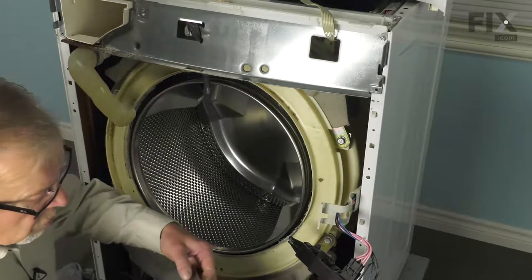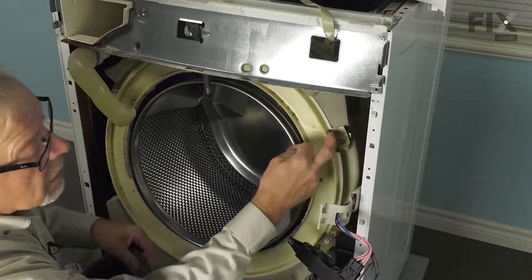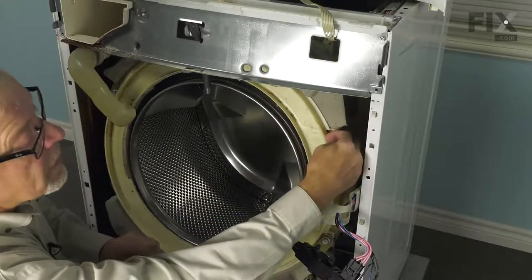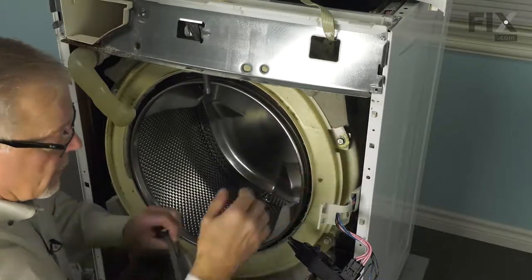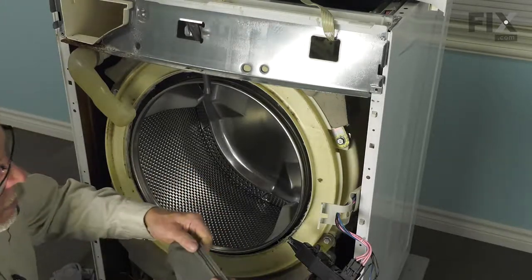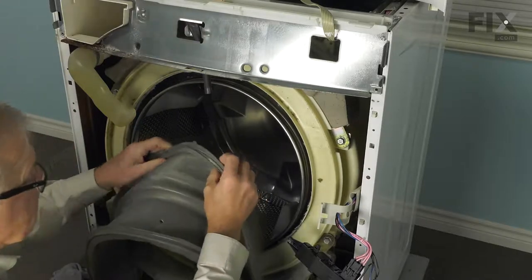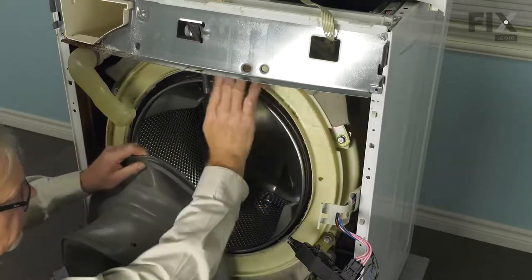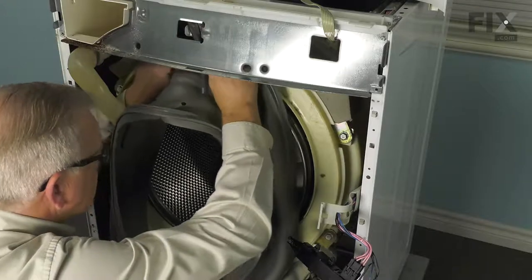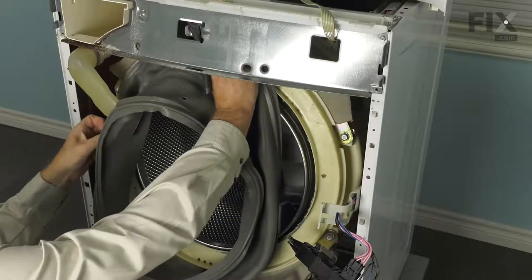Now when installing it, we need to make sure that this portion of the bellows sits outside of that lip on the outer tub, and there's a little groove in that outer lip that will match the groove in the bellows. We also need to make sure that we line up the little indicator tab to the 12 o'clock position, which is right where there is a bolt that secures the counterweight. We'll start by positioning that and hold it in place while we go around the perimeter and fit the bellows over that lip.